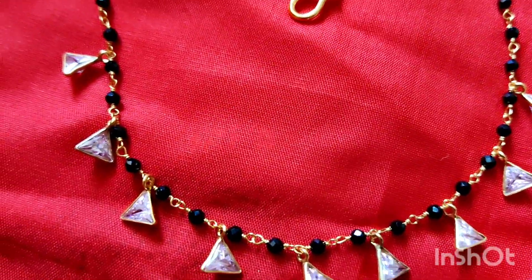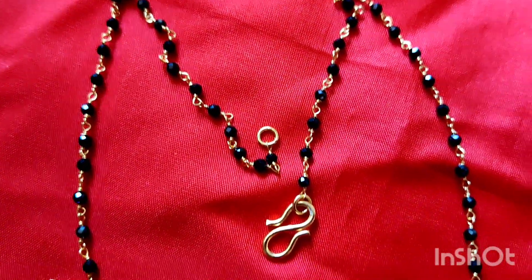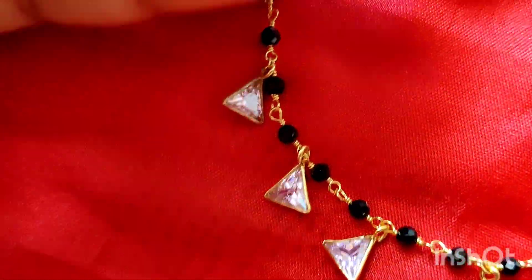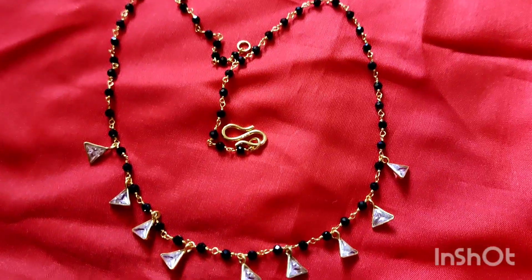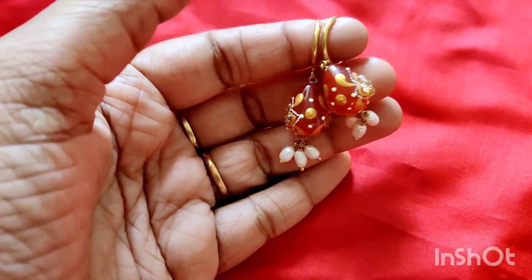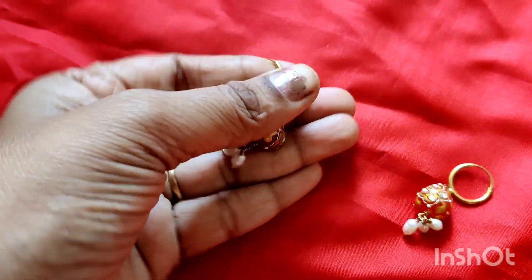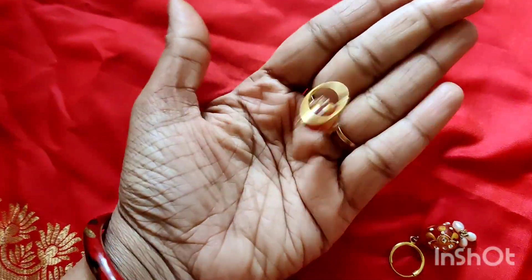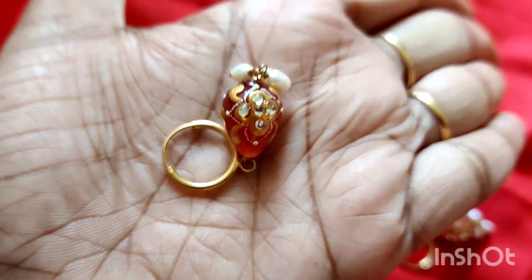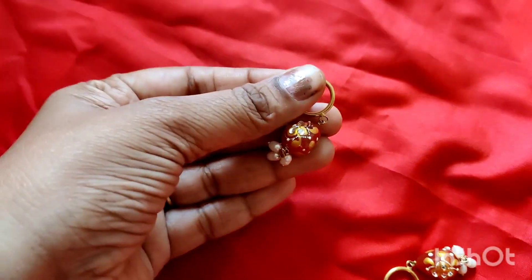The hangings are in triangle shape. I will show you a simple dress — a very unique dress. I will show you the 92.5 silver mark. You will accept that mark. The same gold look. I will show you a daily dress. The same dress is very heavy.